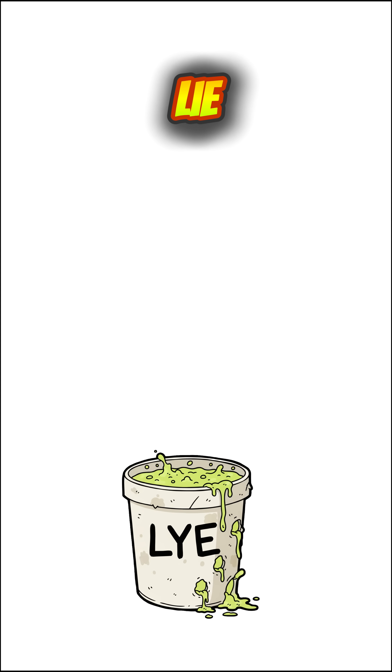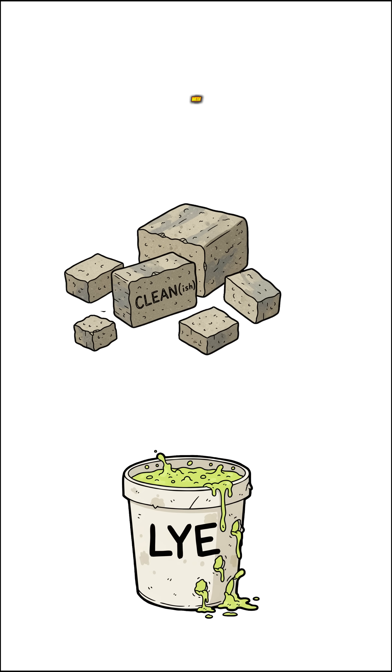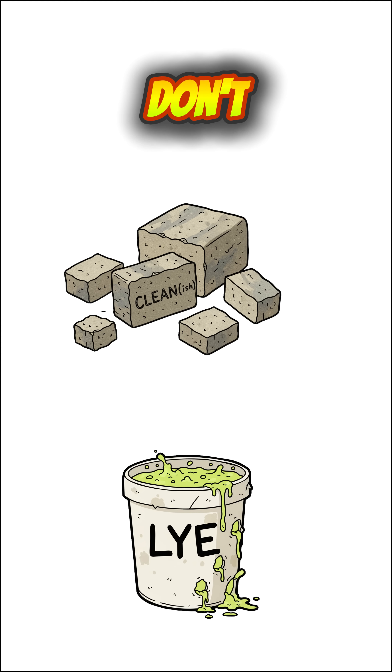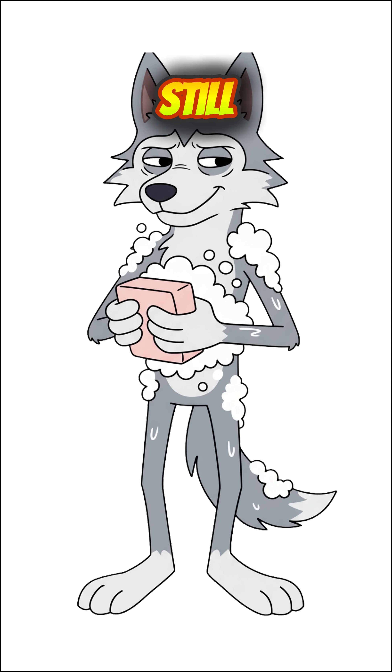Here's the trick: lye breaks down the fat into soap and glycerin. The soap clumps, the glycerin sinks. One you clean with, the other you don't. Let it harden, cut it into ugly bricks, and rub it on yourself like civilization still exists.